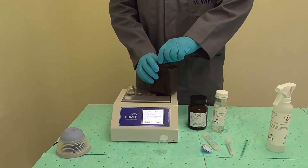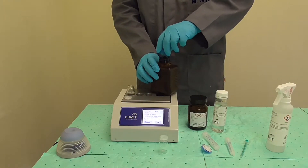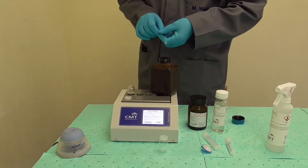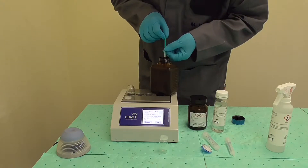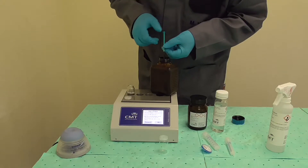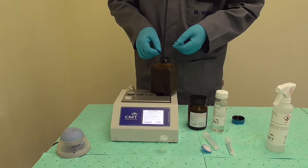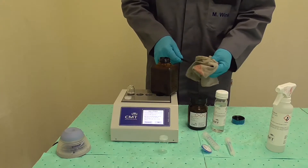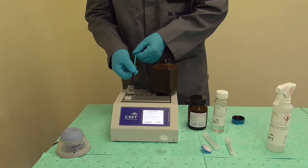Take a fresh fuel sample and shake the sample thoroughly. With the one milliliter syringe, add one milliliter of fuel. Make sure there is no air in the syringe before you add the fuel. Wipe off the syringe and dispose of the one milliliter syringe after use.